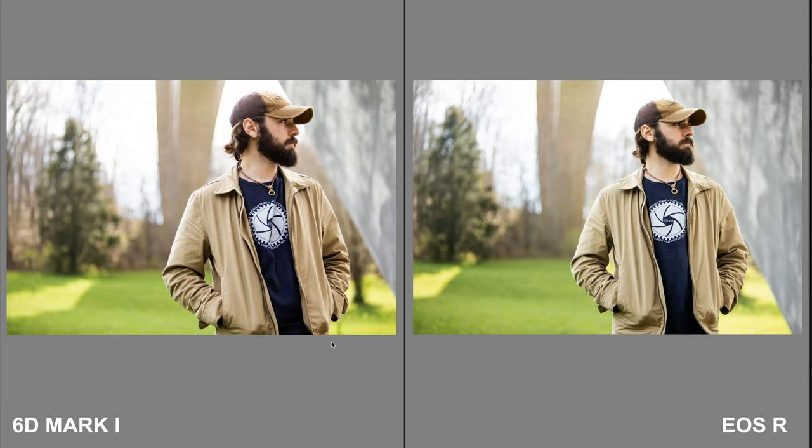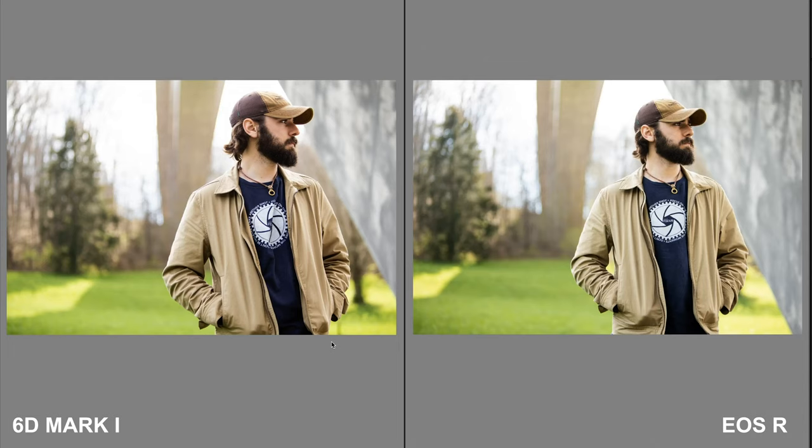Welcome to Zach's studio — we're barging in to take a look at the 6D Mark 1 files and compare them to the EOS R files. Initially we weren't going to do a comparison, but we thought it would be a great way to see how well the 6D holds up in 2020. We're comparing a 2012 camera to a 2019 camera, which should be pretty interesting. Both are full frame, same settings, and the same lens — so we'll go through each photo and see how they compare.